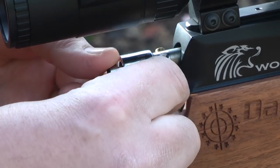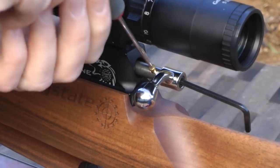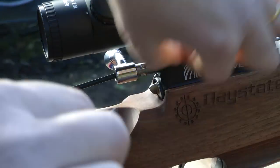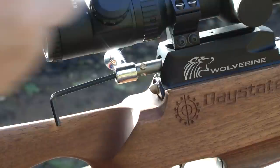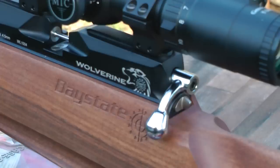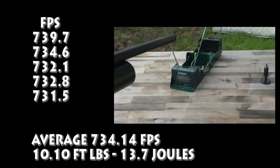You can actually change the bolt from right-handed to left-handed on your own. It's easy — you do it with an Allen key and a flat-head screwdriver and it takes about 10–15 minutes. And what about power? Over a five-shot group I'm getting an average of 734.14 feet per second, or 10.10 foot-pounds, 13.7 joules. And that's less than 10 feet per second spread over those five shots — straight out of the box.